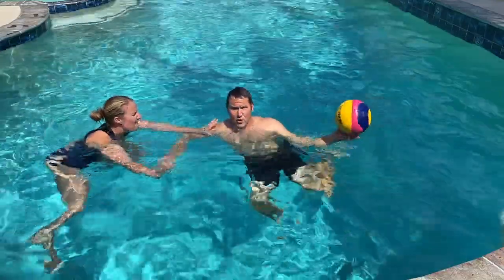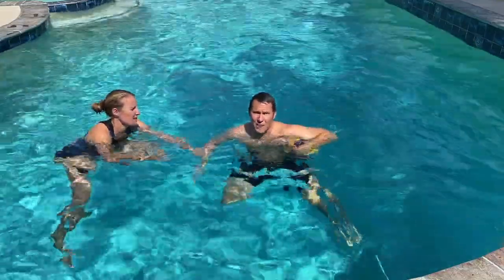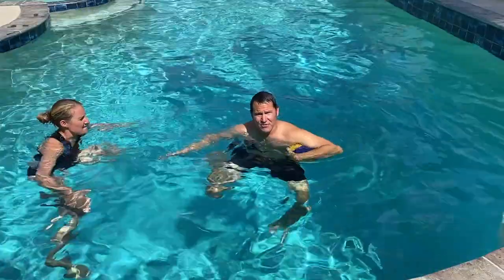So if you want to know what to do when the defender is not fouling you, you need to take a look at our pressure passing video — we cover that there. But this video covers how to draw a foul when the defender is fouling you.